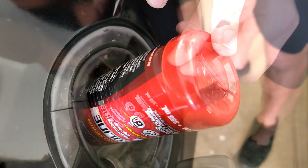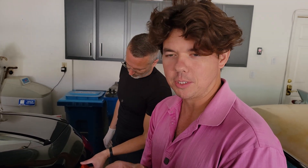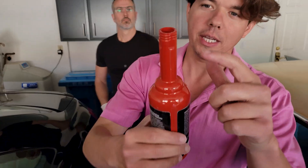Shove her in — anyone can do it. Even if you have a newer vehicle with the capless gas cap with compatible double flaps, you can penetrate both flaps with this tip so you can stick it in and also pull it out.